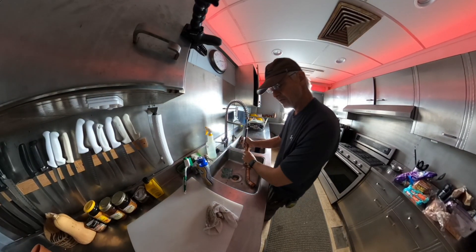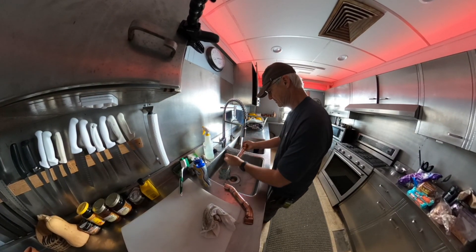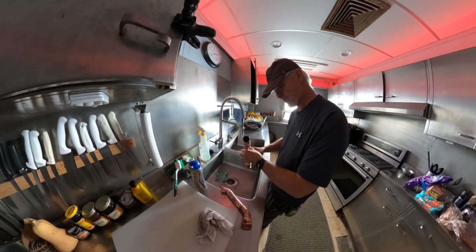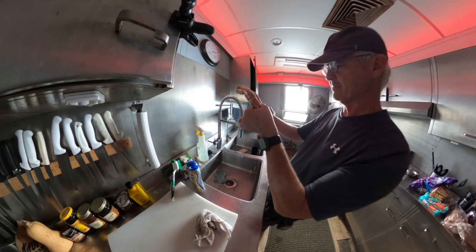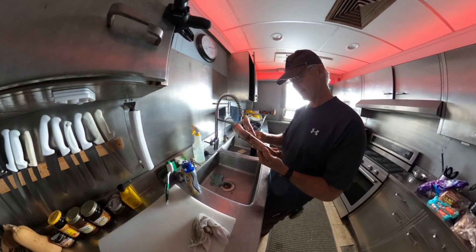We're not doing any drinking water through these, so if you're concerned about that and the solder — these are just purely for cooling on the water. We've got a couple of down pipes. I know, I could have used 90s. I didn't have 90s. You've got to MacGyver it a little bit.